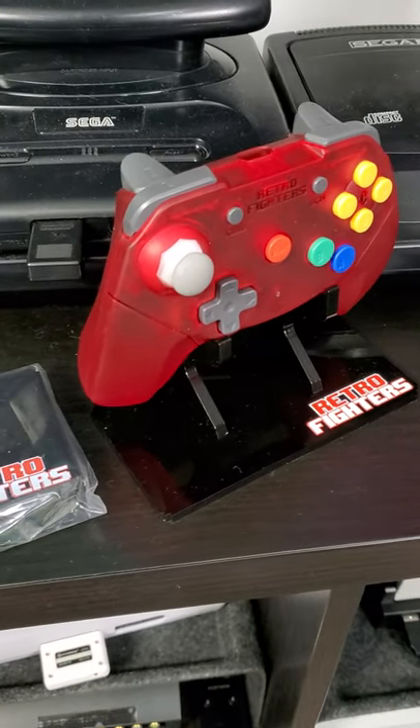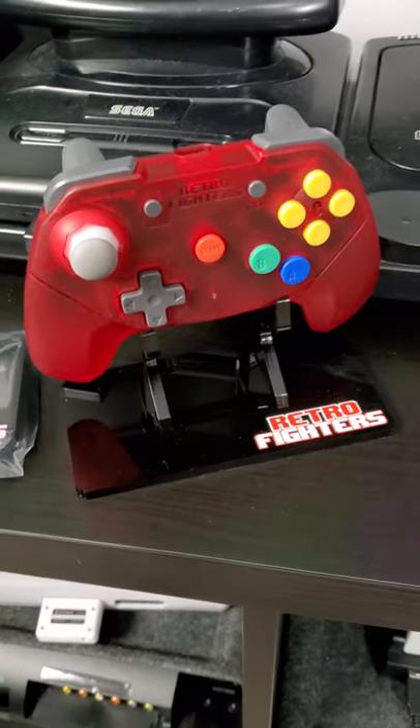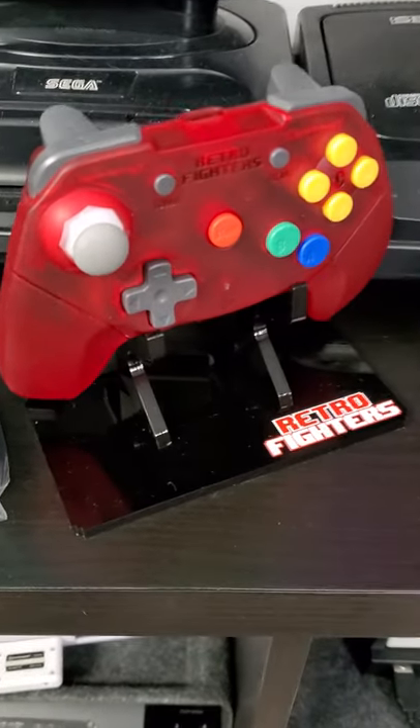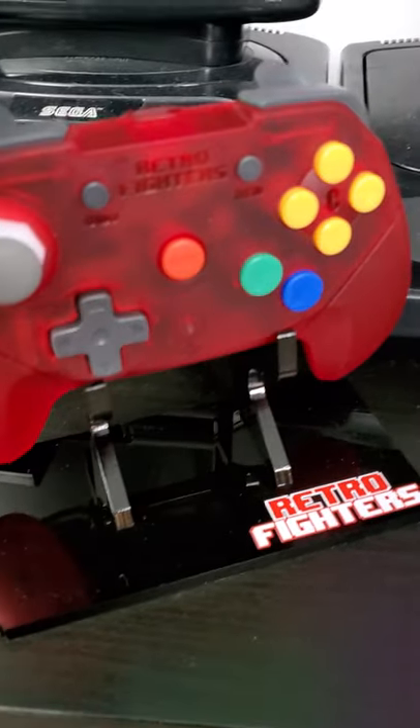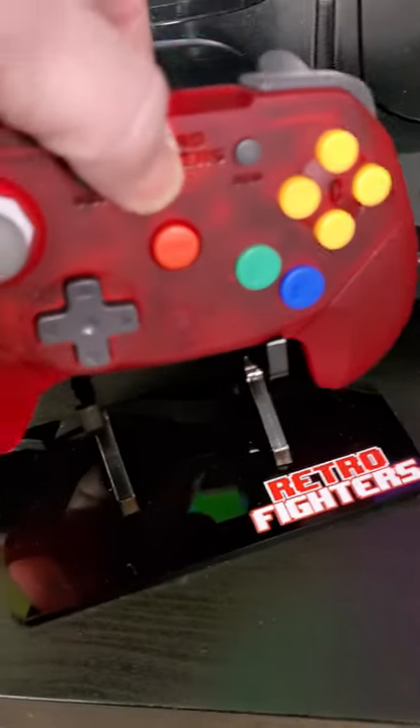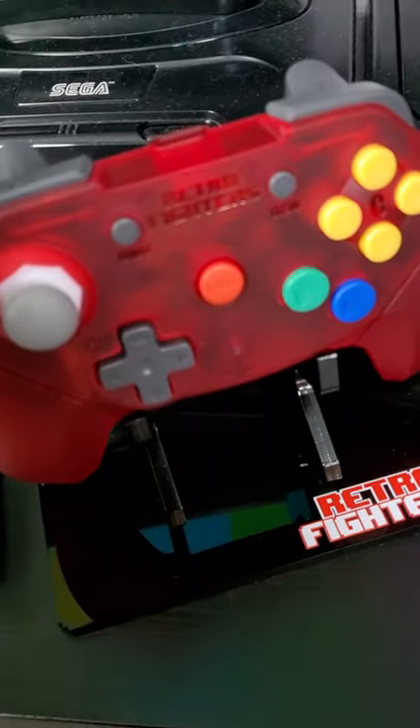Hey everyone, Gary here with Rockslot Productions. I wanted to show you an accessory that's not necessarily new, but it's new to me — from the folks over at Retro Fighters. They have this controller stand, and what's nice — you can see I have my wireless brawler here — it actually has little loops on the back where you can store the cable and everything for the wired ones.